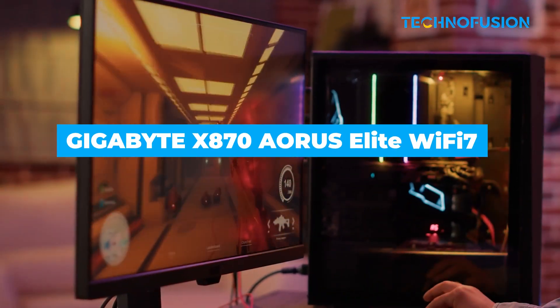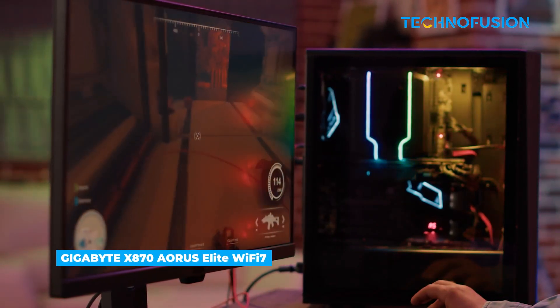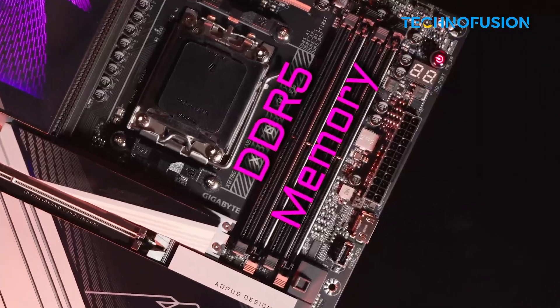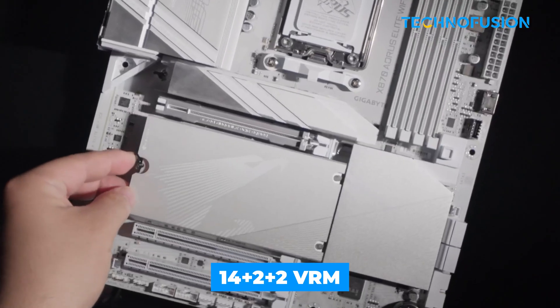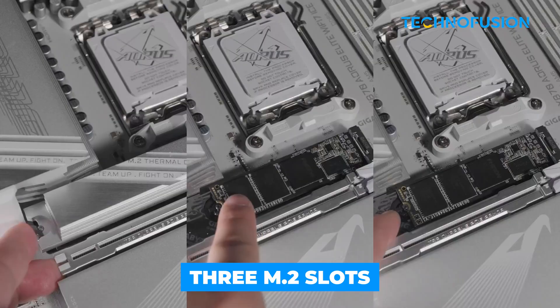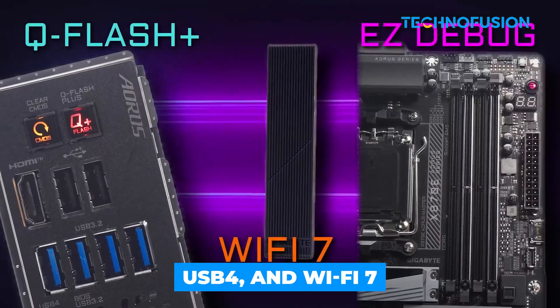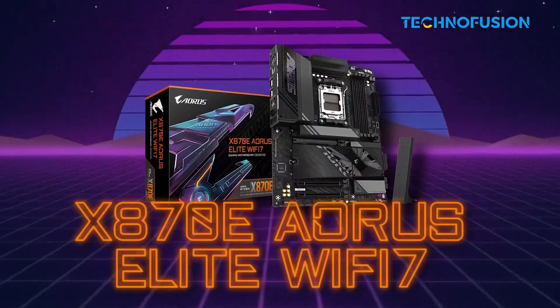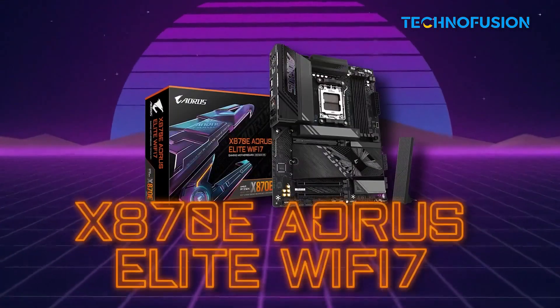If you're building your rig on a budget but still want strong performance, the Gigabyte X870 AORUS Elite Wi-Fi 7 offers great value. It has a solid 14++ plus 2 VRM, 3 M.2 slots, USB 4, and Wi-Fi 7 for smooth online gaming. Plus, EZ Latch makes installation easier than most boards.